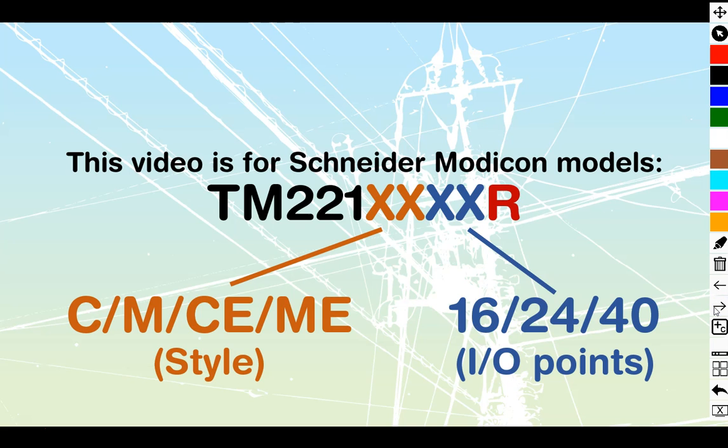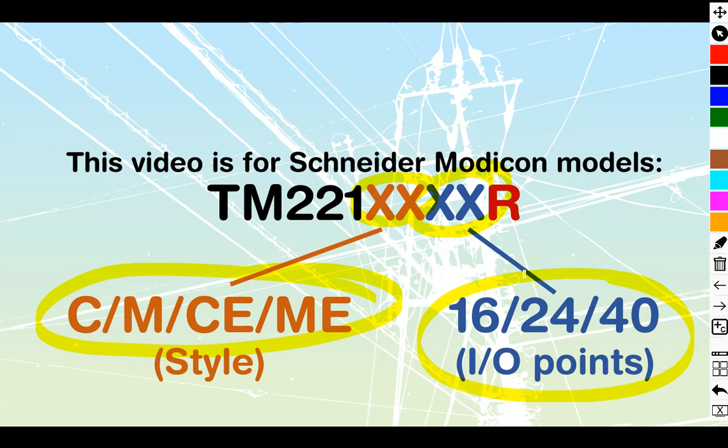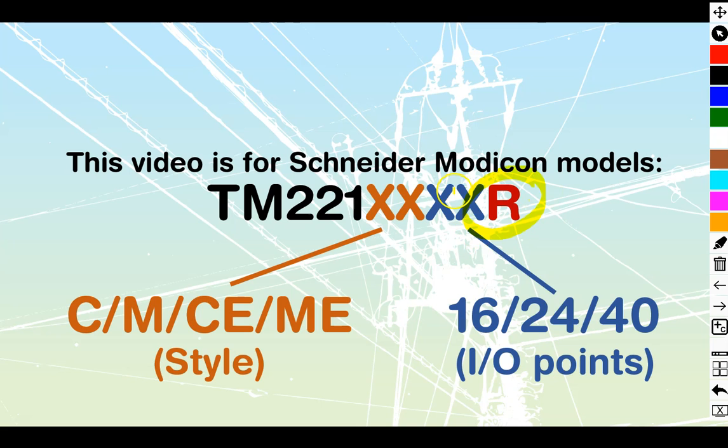Before we begin, let's take a look at the relay model we are utilizing. We're looking for an R at the very end of our model number. It should be prefaced with TM221, and the letters and numbers in the middle aren't going to matter much. You'll have one or two characters indicating cartridge or monolithic style, and two numbers telling you the total number of IO points — 16, 24, 40. It is really just the R at the end that matters.